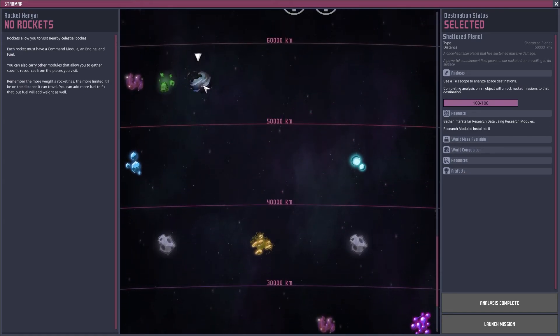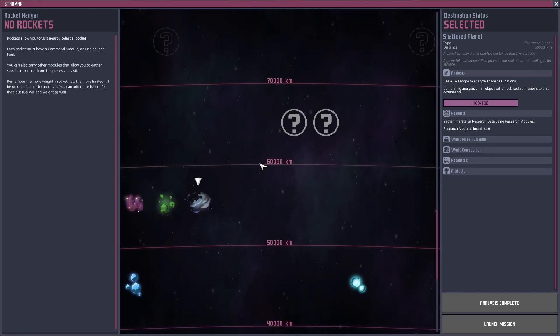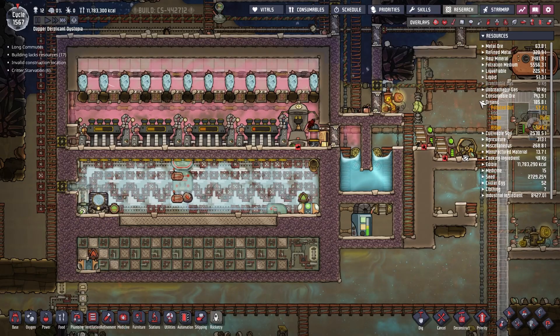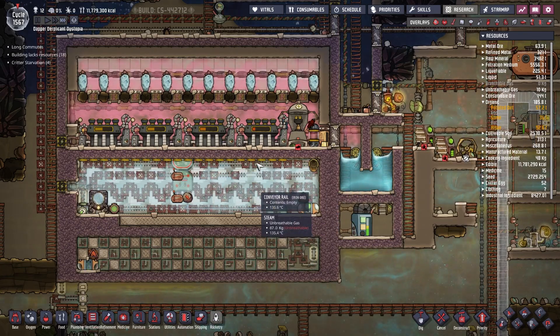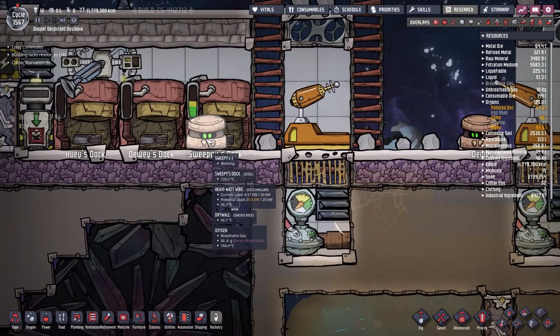Shattered planet — a once habitable planet that has sustained massive damage. A powerful containment field prevents our rockets from traveling to its surface. Home... shattered. So we're between 50,000 and 60,000 kilometers away from home, or what's left of it.